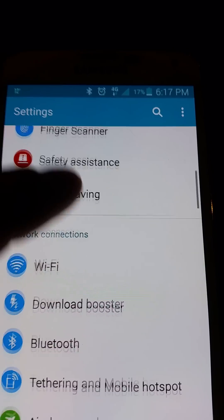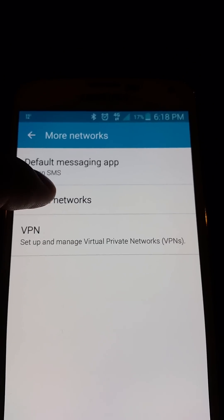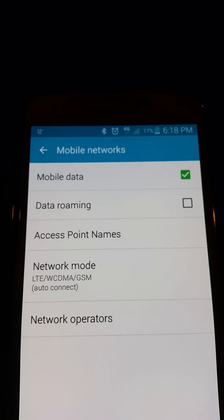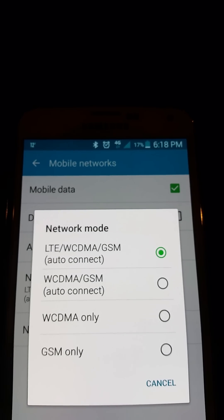and scroll down till you get to More Networks, and click on Mobile Networks. What you're gonna want to change is this Network Mode. Right now it's set to LTE/WCDMA/GSM. I don't know why, but this seems to do the